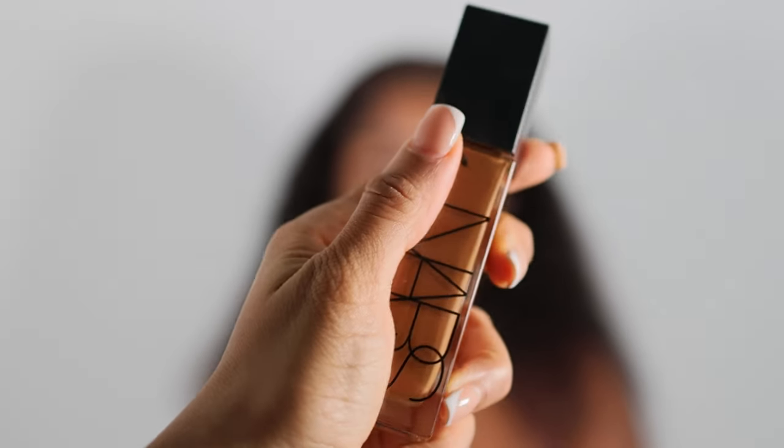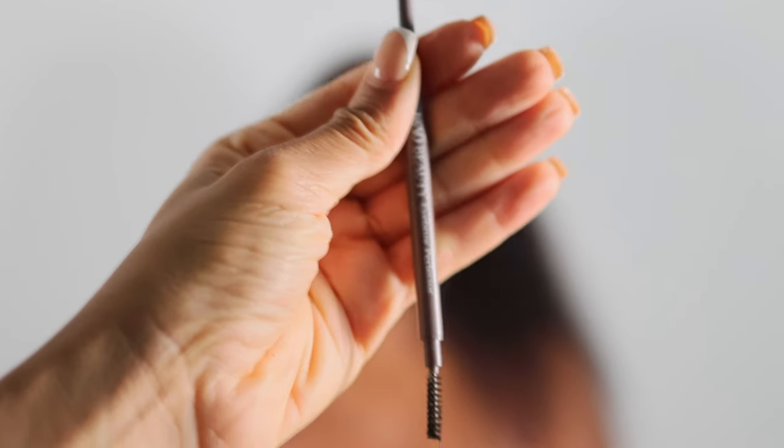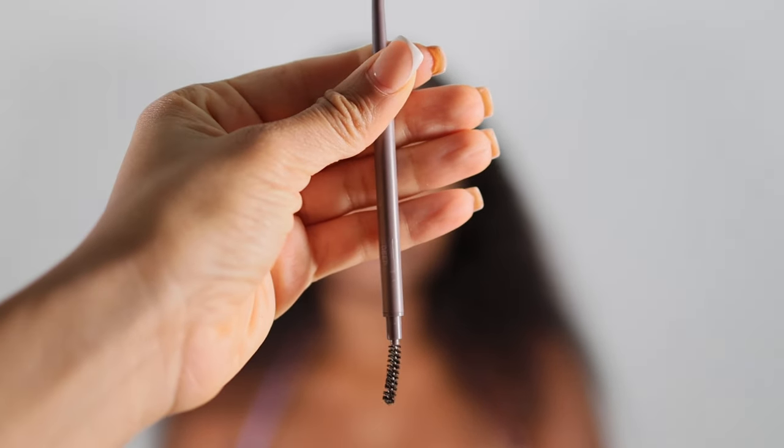Let's get right into it. We're gonna be starting with the eyebrows. I'm using this foundation to cover up her natural brow — her natural brow has been microbladed but I wanted to do things my way. After I covered them with foundation, I'm just patting on some setting powder to really set them in place and get rid of the liquid effect from the foundation.